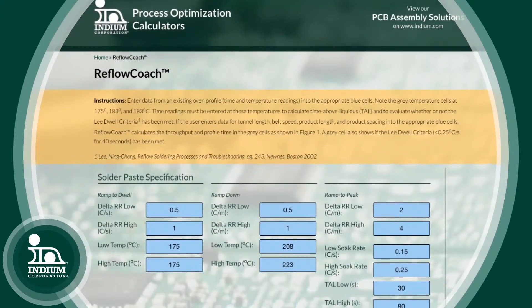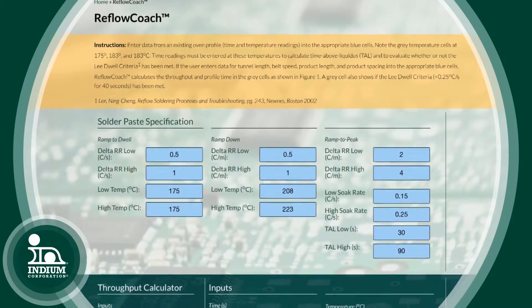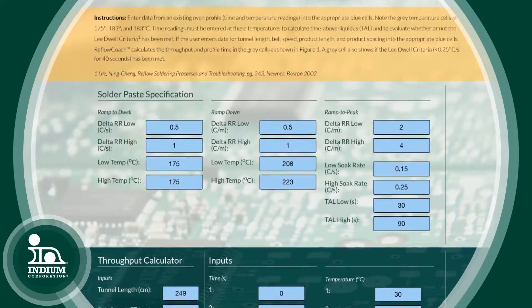So we found the solder paste, we went on the internet, we got the solder paste spec. I then asked the people, here's the solder paste spec, you have the reflow profile — can you now see if they match? And sheepishly, they came back a few minutes later and said, I don't know how to do this. So I decided to develop a software tool to solve this problem. Essentially, you just take the data from the reflow profile — time and temperatures in the reflow oven — and you match that to the solder paste spec in this software tool.